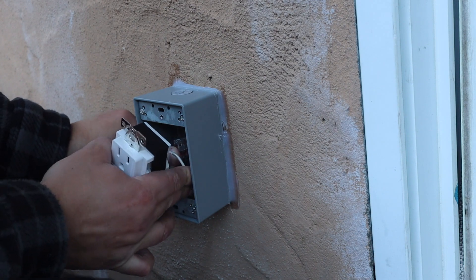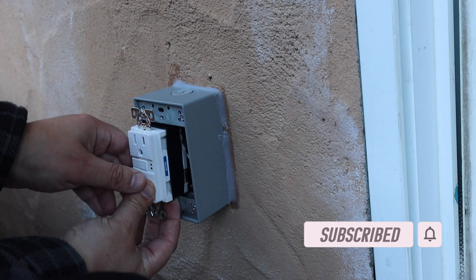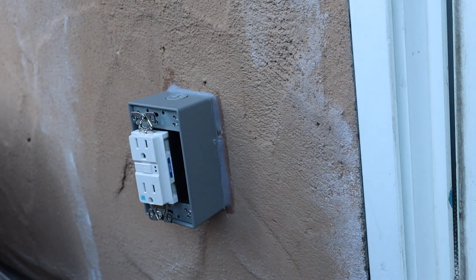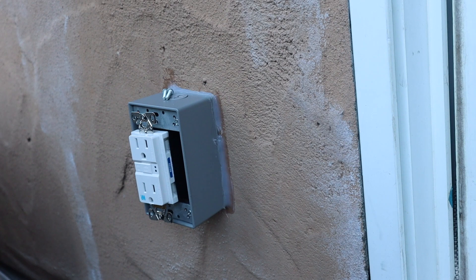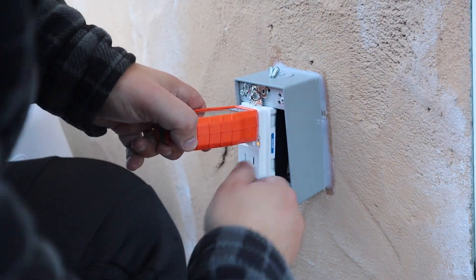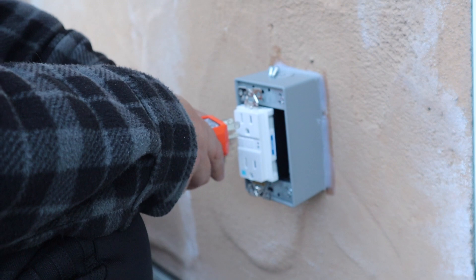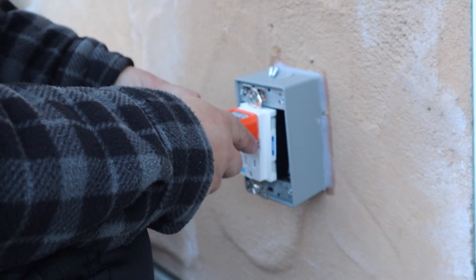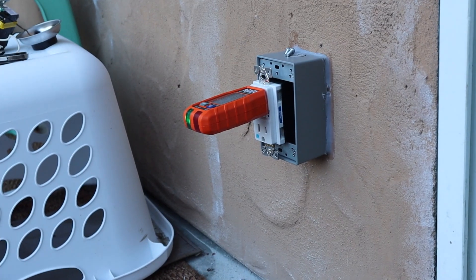We are almost done with this DIY project. Don't forget to like and subscribe, and drop those comments down below if you would have done something differently. Before we go ahead and close everything up, I'm going to turn the power back on and make sure that everything is working properly. I can see a little light there — everything is looking good. It's correct on the inside as well.